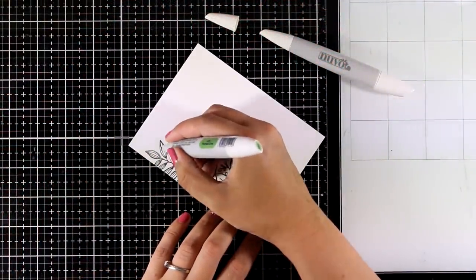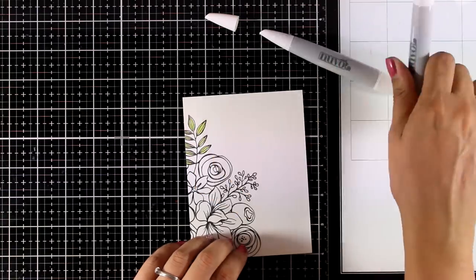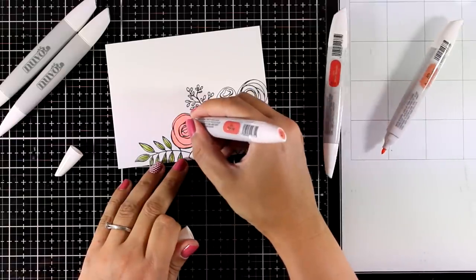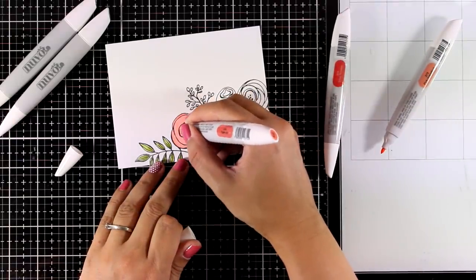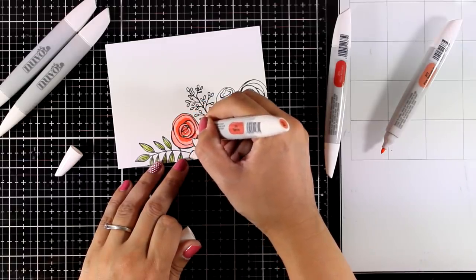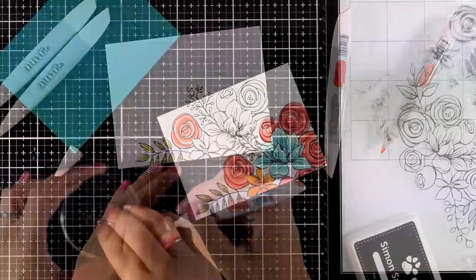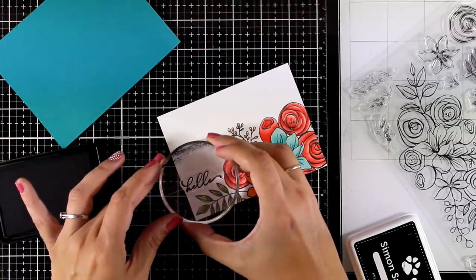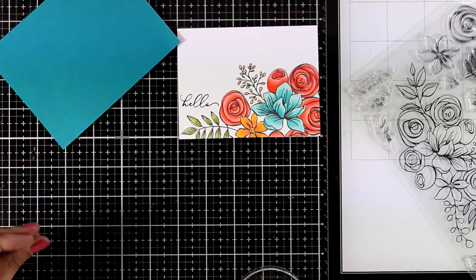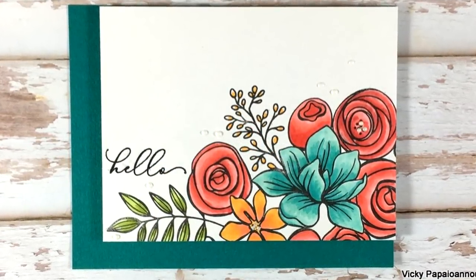Another way to work with this jumbo stamp is to use alcohol markers. I'm using Nuvo alcohol markers to color the leaves, flowers, and everything. I stamped the image slightly offset - by changing where you stamp, you create totally different looks and end up with cards that all look completely different even using the same stamp. For the sentiment I stamped 'hello' from the same stamp set with black ink, then mounted the panel on my blue card base with foam tape, finishing with white Nuvo drops.